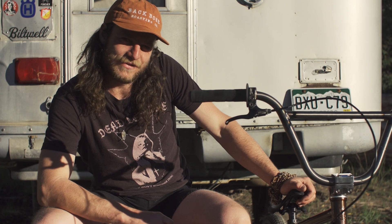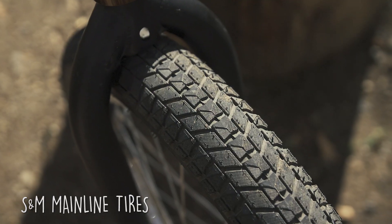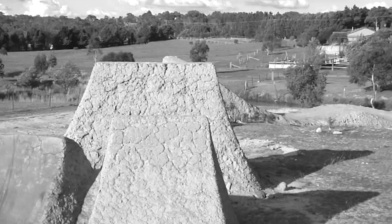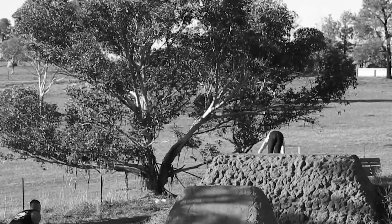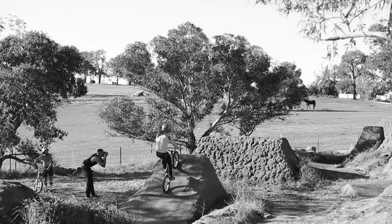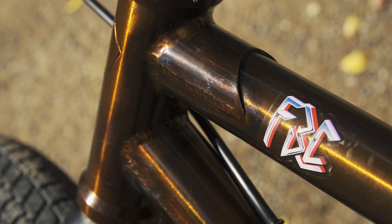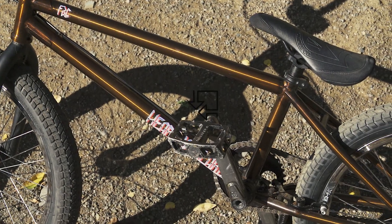We're keeping the rubber down with some S&M Mainlines. On the rear I've got the 2.1, up the front keeping it 2.4 — keeping it real chopper style. The Heartbreaker has stood the test of time. It's just a solid frame, built for jumping shit. Check it out, let the good times roll.